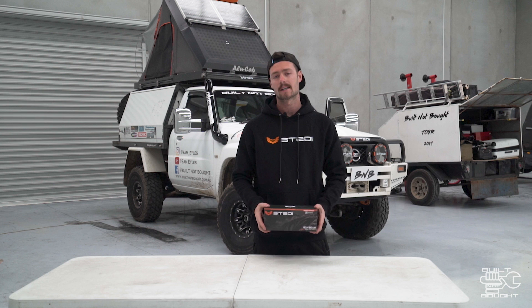I'm going to wire up a set of spotties that I've got on the front of my bull bar which haven't been hooked up yet. I'm going to take you through how you should wire up your spotlights correctly.